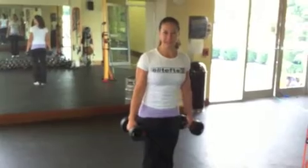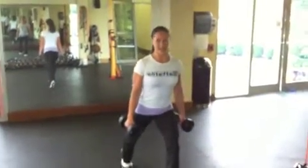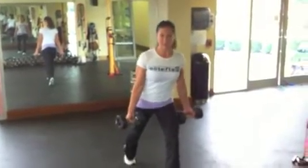This exercise is a split stance alternating wide bicep curl. Doing the split stance activates the legs and the core a little bit more while you're working with smaller body parts. You get a little bit more out of your time in the gym and the exercise.